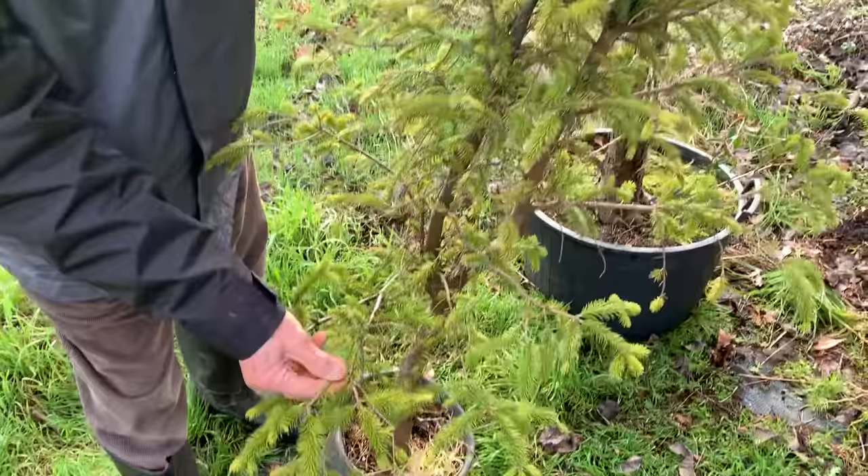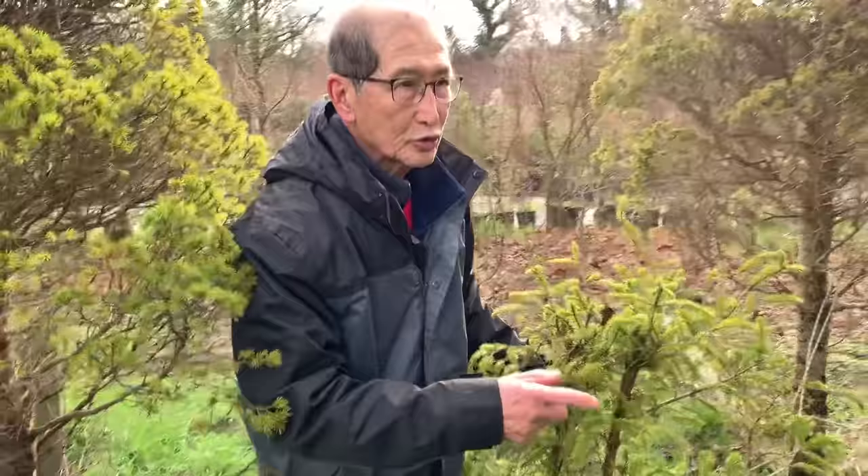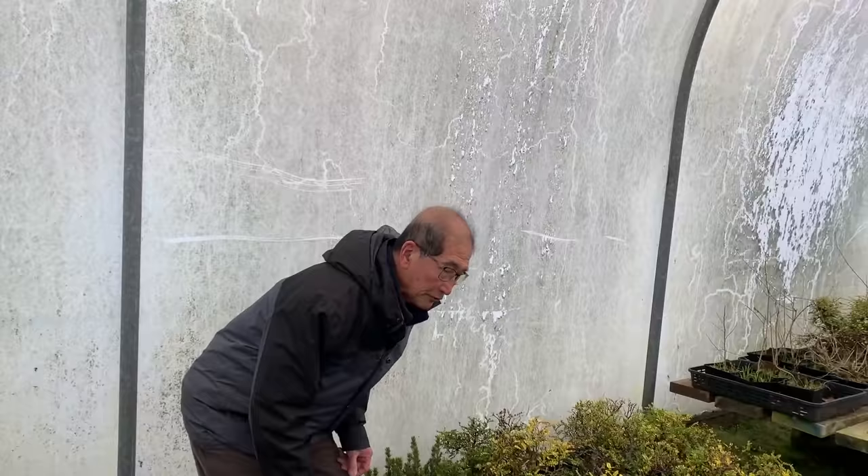This is not the same one — this is an ordinary Christmas tree, the Norway spruce. Norway spruce is difficult to use for bonsai, but you can do something with it. I won't do that today, so we'll go back to the nursery.